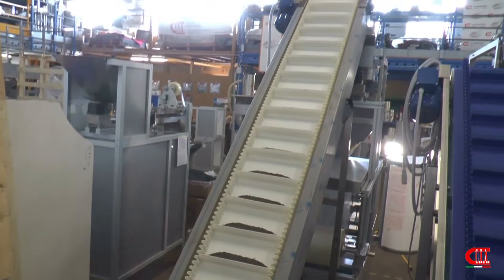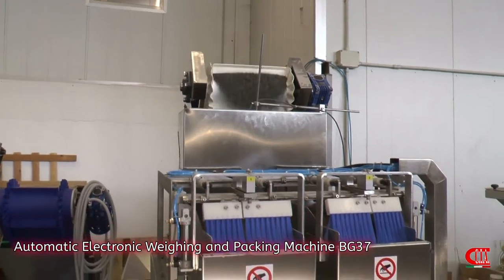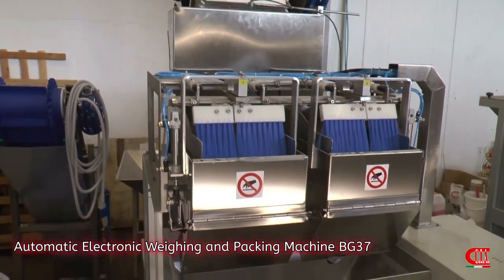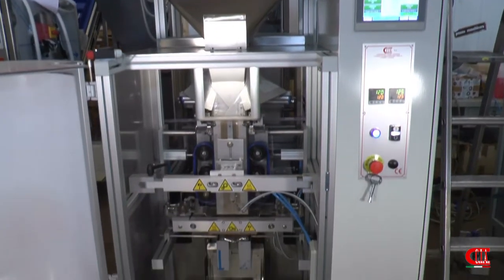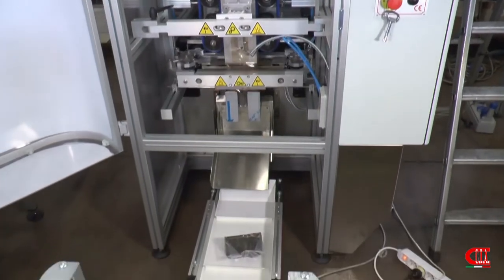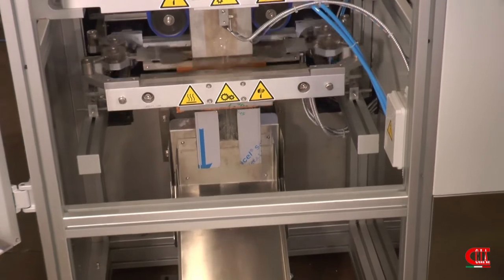Our BIG 37 is a reliable and versatile machine. In addition to the packing of aromatic herbs, it can be used to pack dried fruit or other granular products. Just change the recipe on the display and you easily pass to packing another product. It is also equipped with a remote diagnosis system.